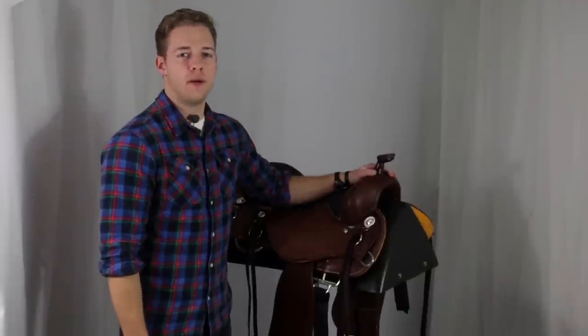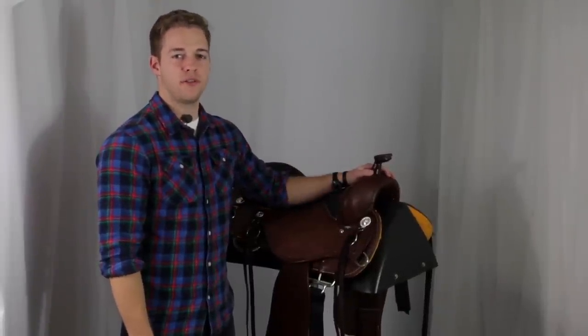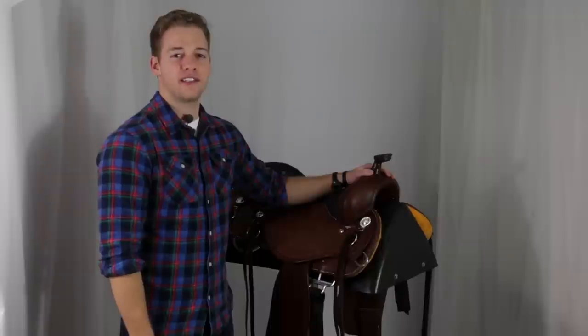This is the Cashel Trail Saddle, made by Martin Saddlery exclusively for Cashel. It's also made in Texas — hook em horns, hashtag Texas forever.